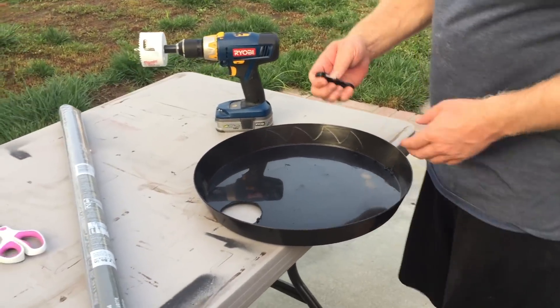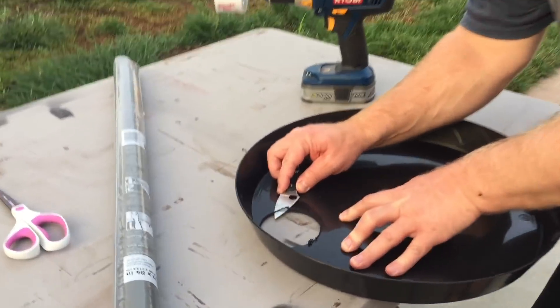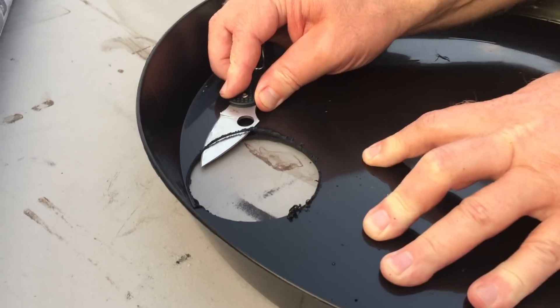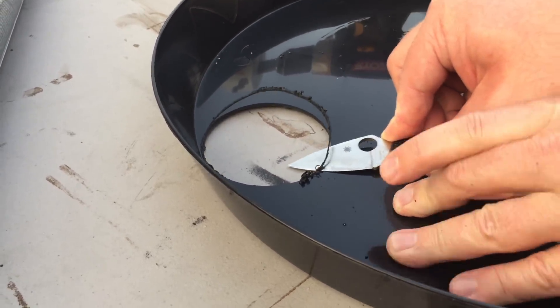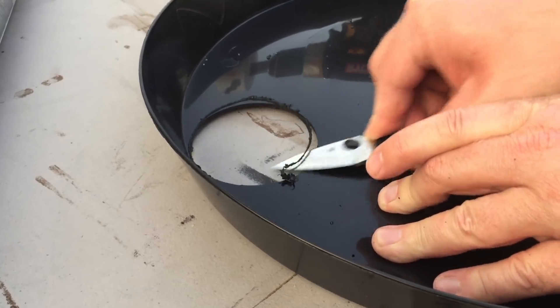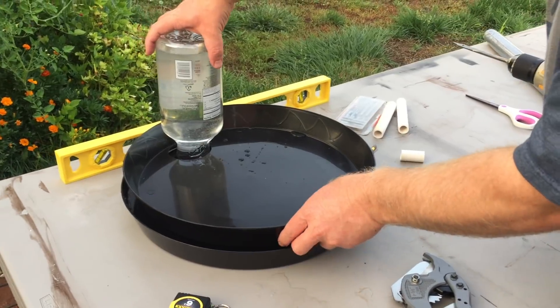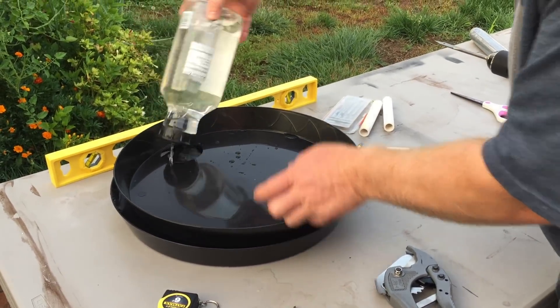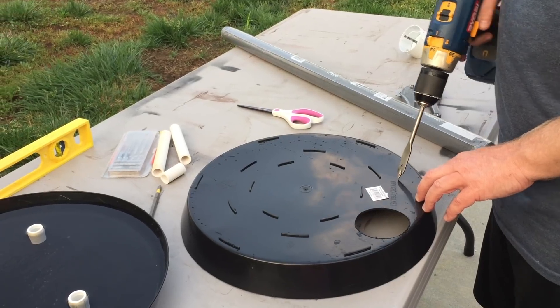It's a lot easier to cut through this thin plastic when you run the hole saw in reverse. This is the part of the music where Snufried speaks — she's talking about self-sacrifice and bravery. It's very deep. I shouldn't be interrupting; it's disrespectful.